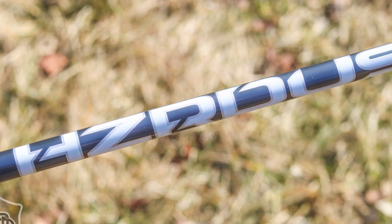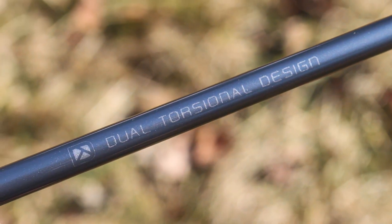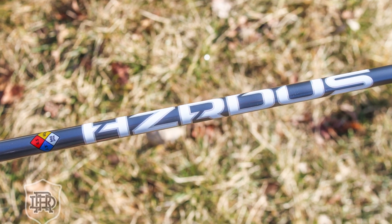I think this one is going to appeal to a wider variety of players. The Red CB is probably a better fit for players with slower swing speeds who need a little help getting the ball up. The Black is for super aggressive tempos where you really need to put a good swing on it. The Silver is your Goldilocks option — it should fit right in the middle with a nice, easy, smooth swing. You can tip it to firm it up a bit. I think it covers that middle area where the majority of amateur golfers fall. I could see this being a pretty common stock option for a lot of drivers this year.